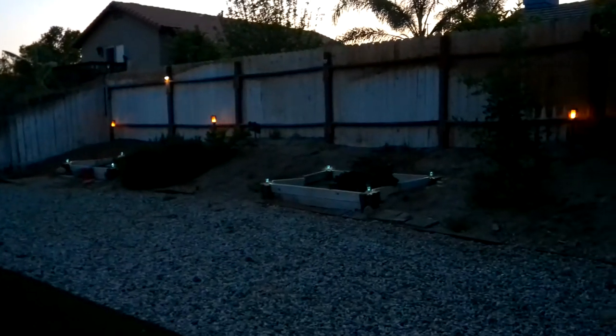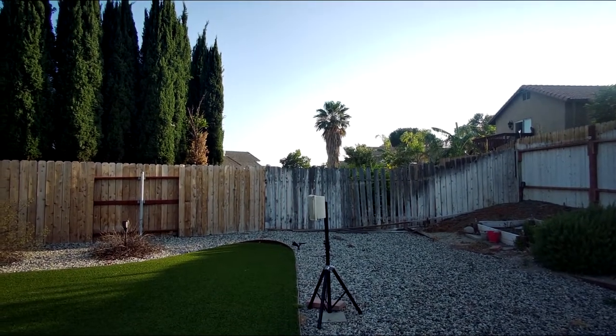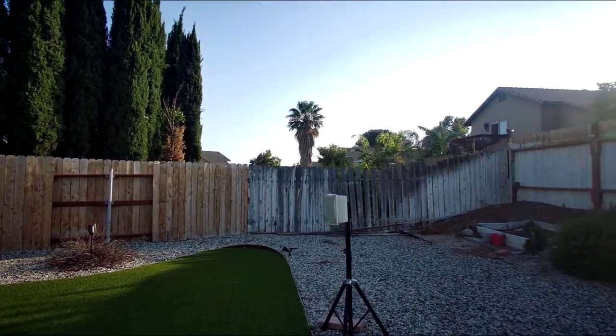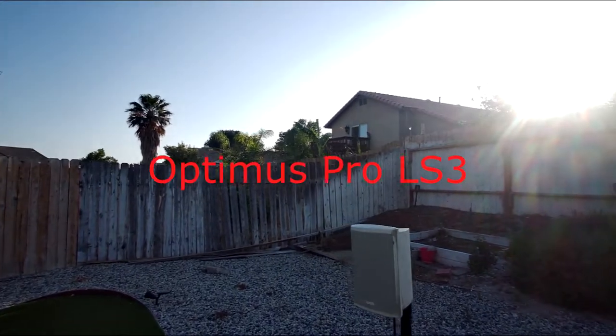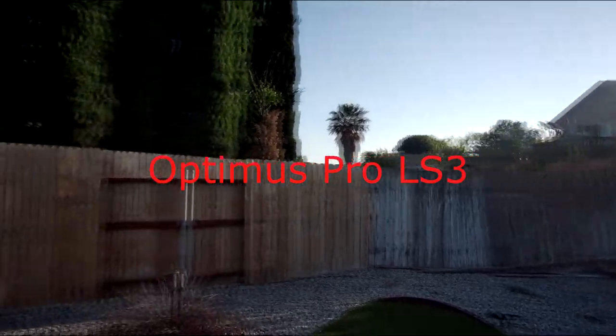I'm going to back off here — try not to walk on the rocks — but I have a 6.1 system fully set up. Right now I don't have the center speaker in place, but these are all-weather speakers by Optimus, the L30.